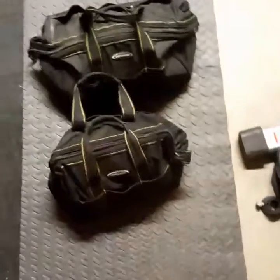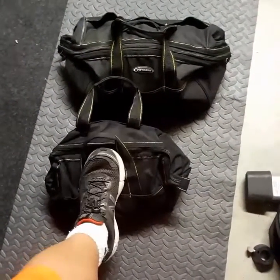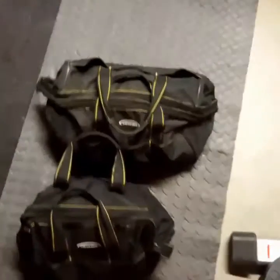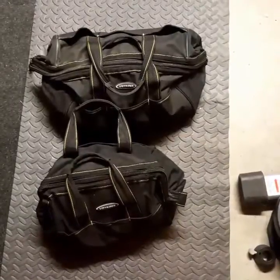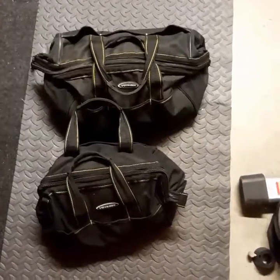These are sandbags — or rather, I put gravel in them. This one right here has 25 pounds, the one behind it has 50 pounds, and I'm going to do a series of kettlebell swings and exercises routine with them. Peace and grace to you friends.